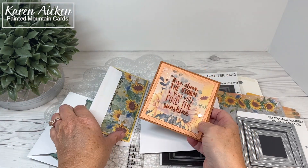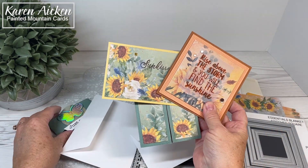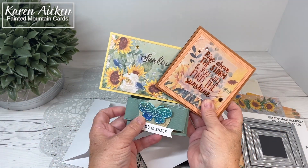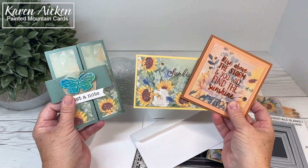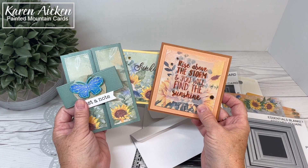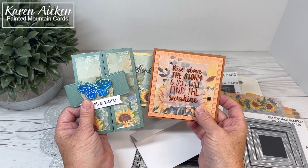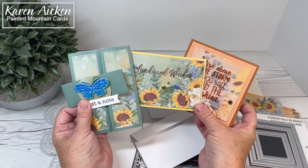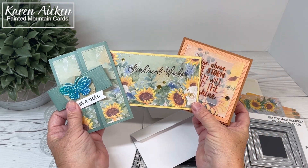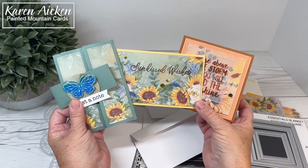So there are my three cards for Scrap and Stamp's Sunflower August Inspiration Hop. Make sure you hop along from the Scrap and Stamp Canada blog to see what everyone else has come up with. There are quite a few items in this collection from Crafters Companion and I know people are going to be making amazing projects. If you enjoyed the video, please hit that like button — and that's it for me today.